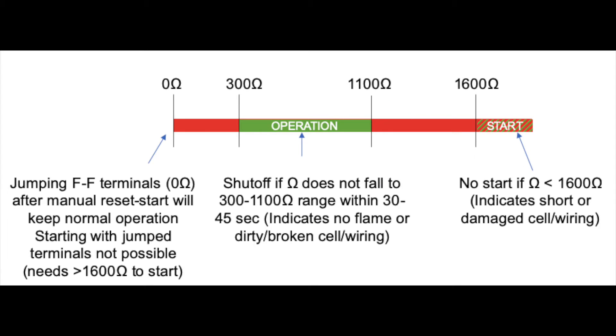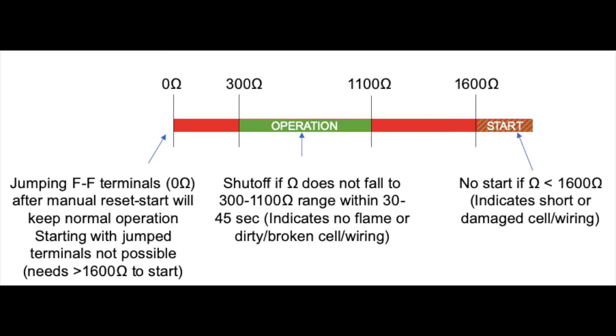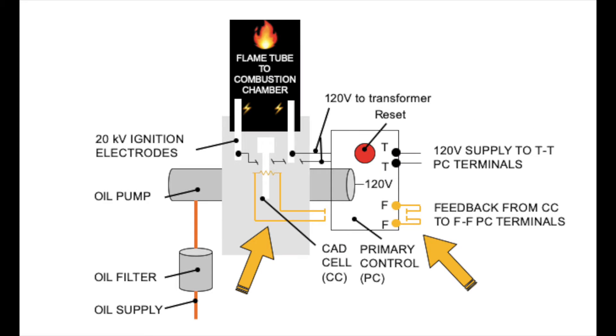The proper band of operation is about 300 to 1,100 ohms. The burner won't start if you jump out and have zero resistance or have anything lower than 1,600 ohms. If you put jumper cables on the FF terminal and hit the reset button, the burner will not start. Once it does start, if you're above 1,600 ohms for a set period of time and don't descend into the operating range, it will shut off after a lockout period of usually 30 to 45 seconds, indicating the flame sensor is broken or the wiring is bad.